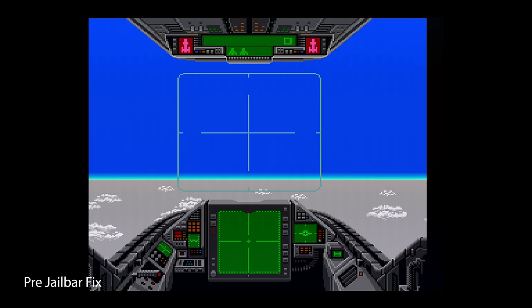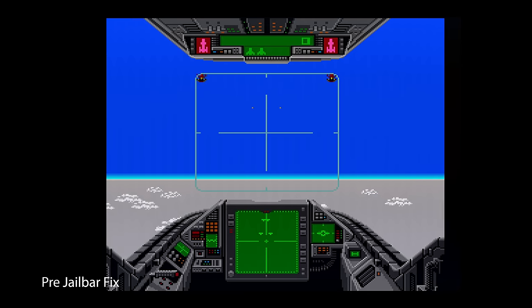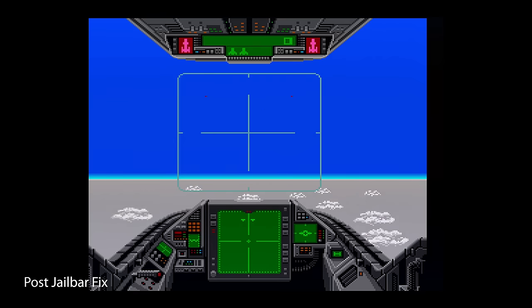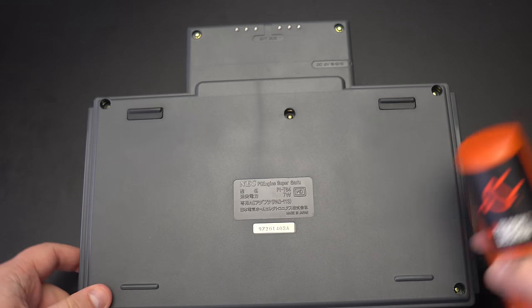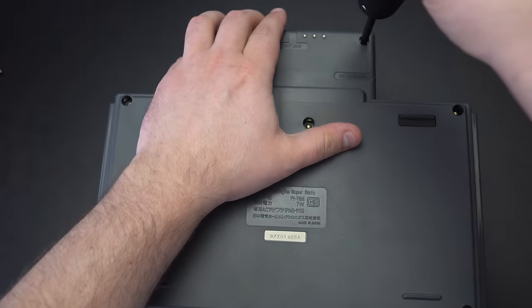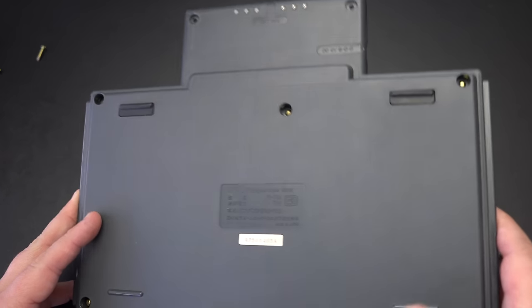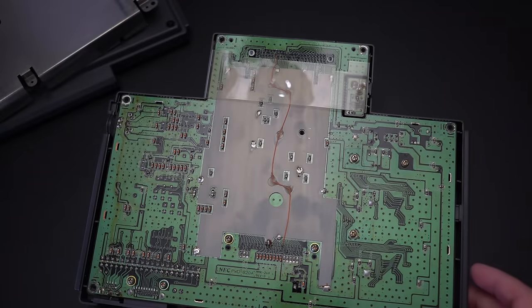Before we get into internal RGB mods, I need to address a problem that plagues all of these TurboGrafx and PC Engine consoles: the analog interference known as jail bars. Some consoles will be worse than others, but if you're playing on a flat-screen TV, the interference can be really distracting and take away from the whole experience. Luckily, Tim Worthington figured out the root of the problem and identified a few capacitors that, if replaced, will fix the issue on most consoles. That means even with the plug-and-play options, some internal modification is necessary, but in some cases it's really easy to do.